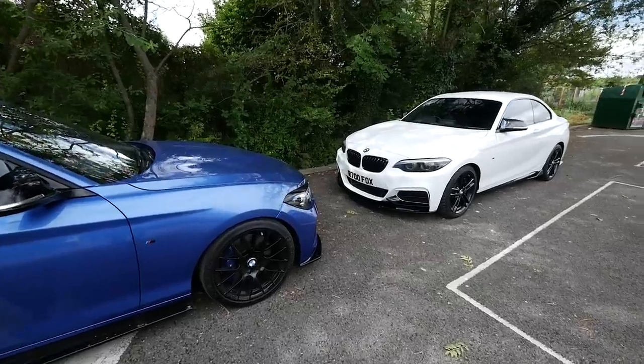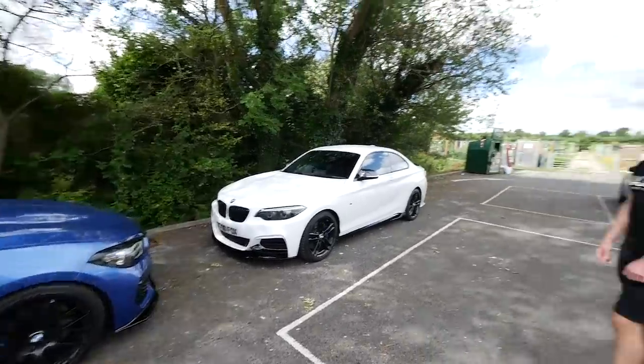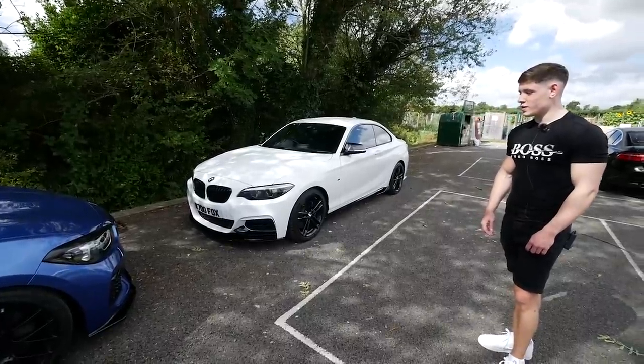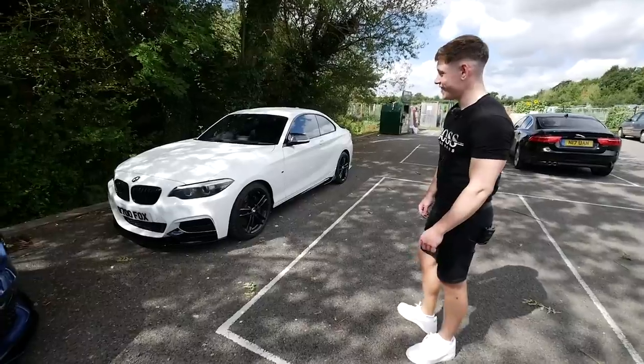This is pretty cool — we've parked both of the cars head to head, which actually looks pretty interesting. Rhys the owner is here. Welcome to the channel. He's going to give us a little walk around of the car because it's definitely not stock.